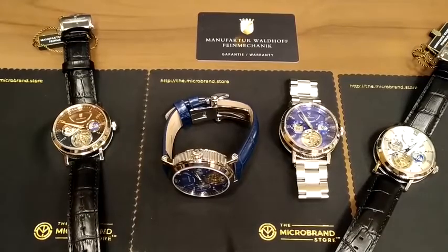Merry Christmas everyone. We're pretty excited today. Christmas was a couple of days early for us as we've just received two crates of Manufacture Wardhoff Ultramatic watches. We received those on Friday just before the Christmas weekend and we will be shipping those out to our customers on the 24th and 25th of December, so those will enter shipping then and be on their merry way.